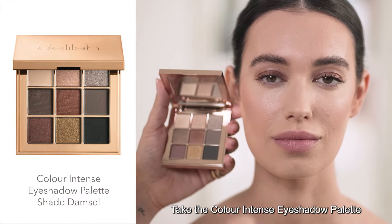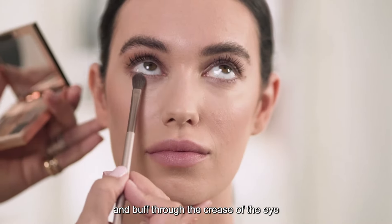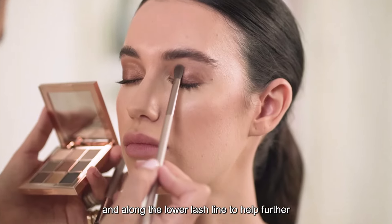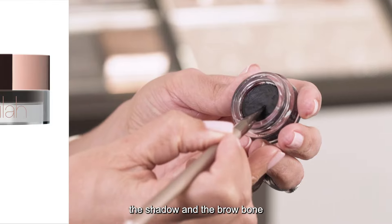Take the Colour Intense eyeshadow palette — here I'm using the shade Damsel — and buff through the crease of the eye and along the lower lash line to help further define the eyes and bridge the gap between the shadow and the brow bone.